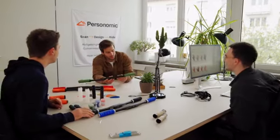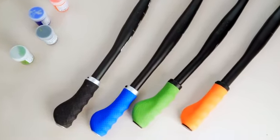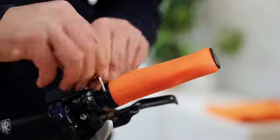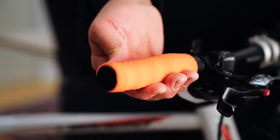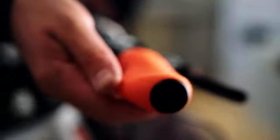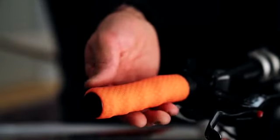We believe that there is room for improvement, and this is why we have developed something really unique: the world's first made-to-measure bicycle grip, which doesn't become sticky. Our grip relieves the strain on your hands in the same way that orthopedic insoles relieve the strain on your feet. The grip is ergonomically shaped and perfectly adapted to your individual hands. We use silicone as a material, which improves the grip and dampens vibrations. As a result, numb and tingling fingers are a thing of the past.